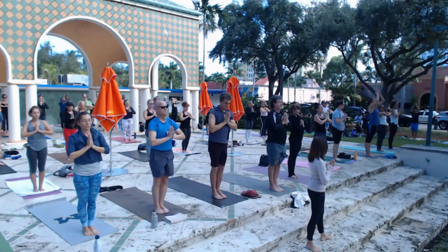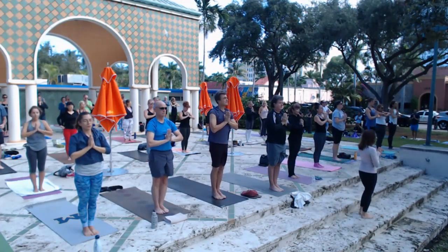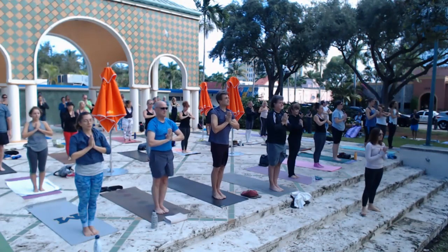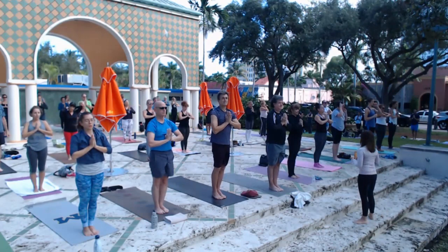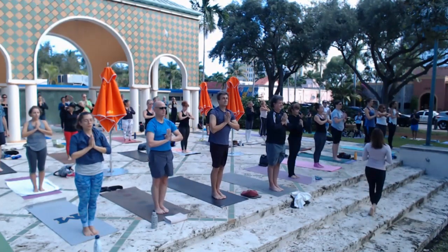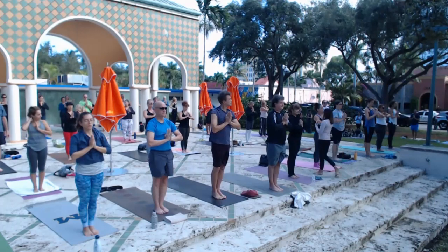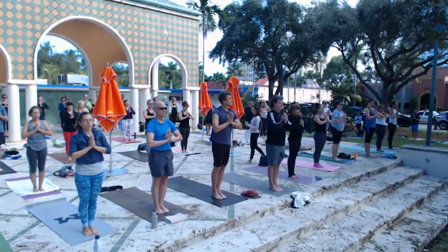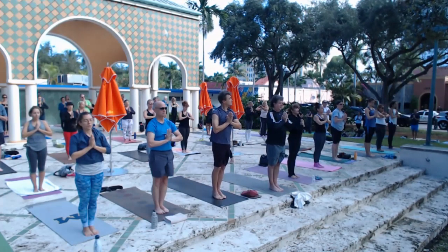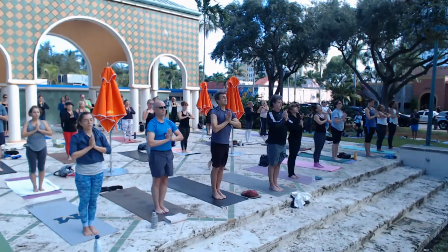Now check in for a moment — how do you feel? Feel pretty good? Do you feel a little warmer? That heat is coming from inside of you. That is what yoga does — it gets us to create what we need in our bodies, in our minds, in our spirits. Let's lift our hearts a little higher as we start to move into some of our other poses.